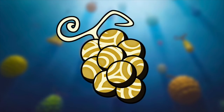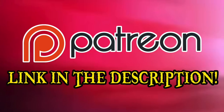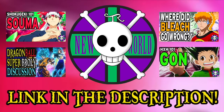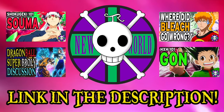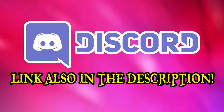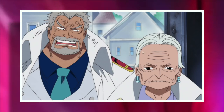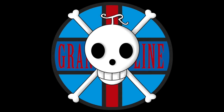Next time, we have another incredibly exciting fruit to examine: our second mythical Zoan of the series, wielded by the mighty Fleet Admiral Sengoku, being the Hitohito no Mi, Model Daibutsu. If you enjoyed this video, please consider donating to the Grand Line Review Patreon. If you'd like to see more videos like this applied to other anime and manga series, check out my second channel, New World Review. You can also join my Discord server for daily shenanigans, and please do comment with your thoughts on the Washiwashi no Mi. This has been the Grand Line Review — I'll see you next time.